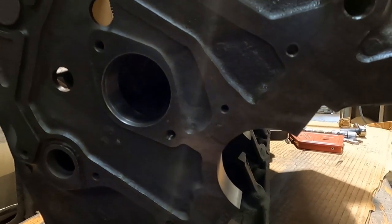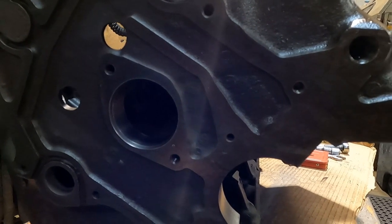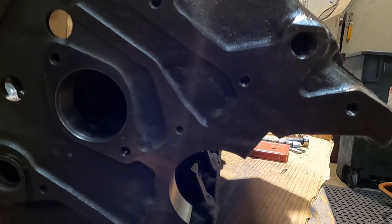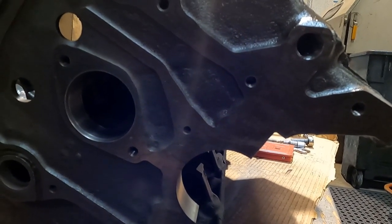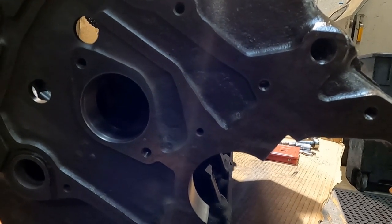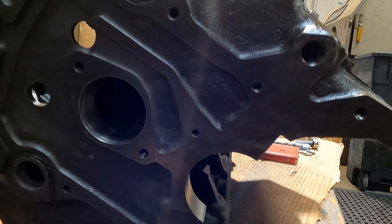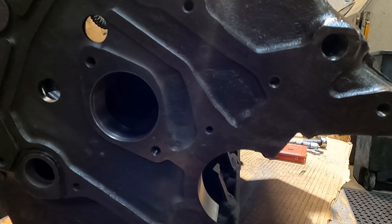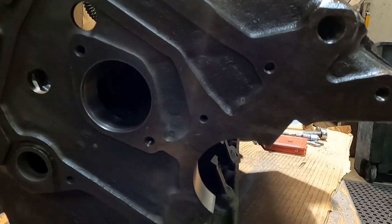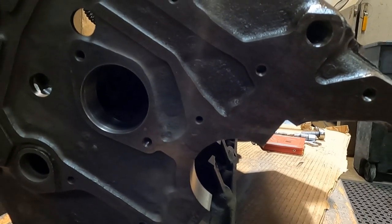This block is getting ready to go to final wash. One thing that we like to do is chase all our threads. There's nothing worse than trying to put something together and having bolts that don't want to go in — especially when your engine is cleaned and you're trying to assemble it. The last thing you want to do is start running a tap and getting grit and grime in your engine. We chase every thread on these blocks: bell housing, timing cover, head bolts, main bolts — everything.